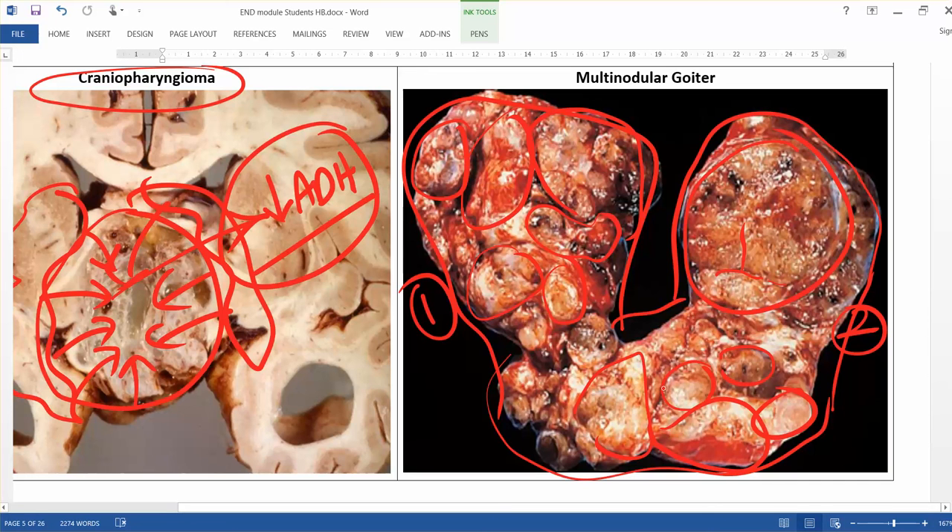This is called multi-nodular goiter. We cannot come to a definite diagnosis unless we take a section and examine it under the microscope to determine whether it is hyperplastic multi-nodular goiter or shows inflammation. You can also relate it with hormone profiles — for example, if this goiter is producing a reduction in T3 and T4, the patient is in a hypothyroid state.